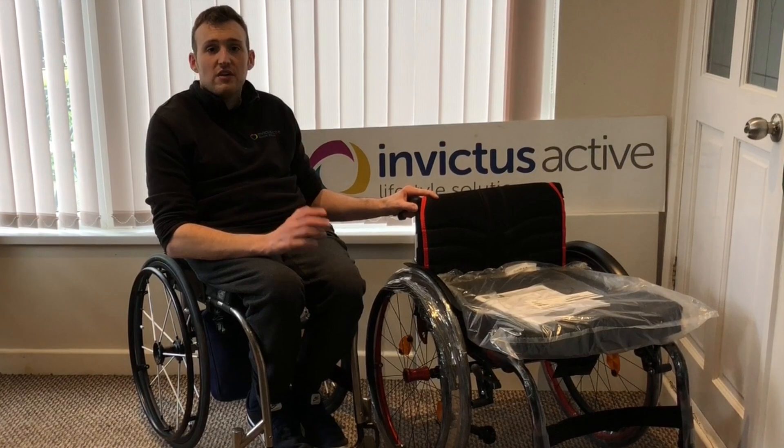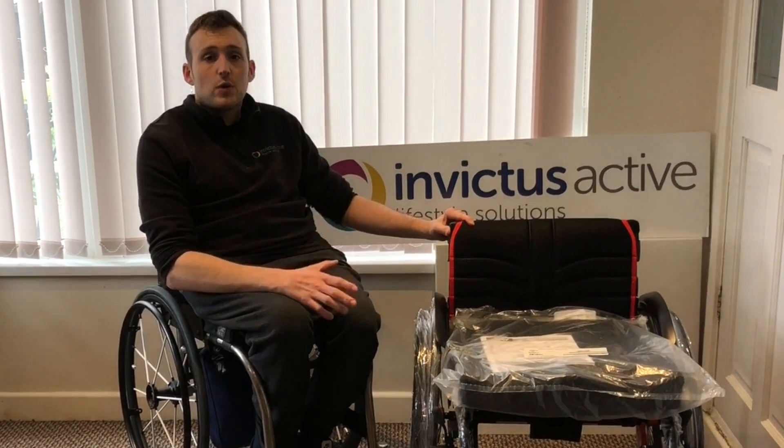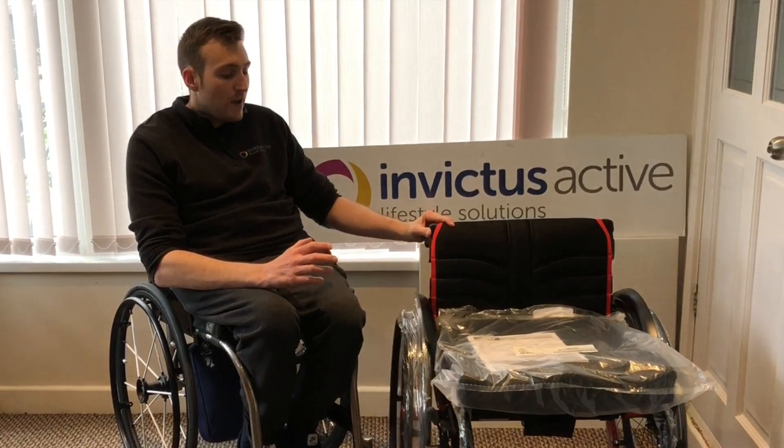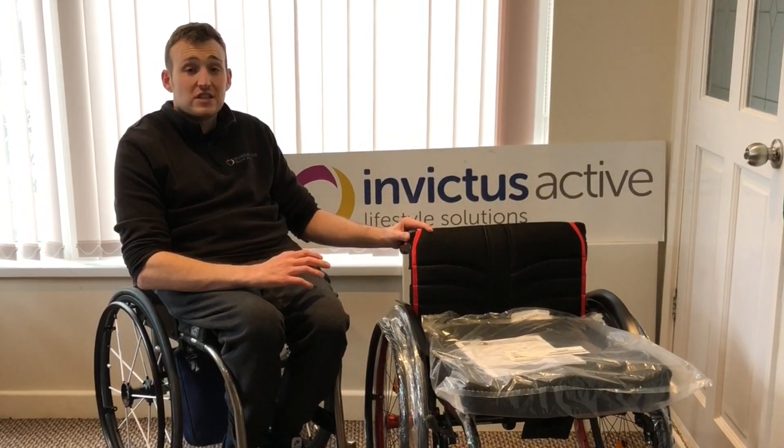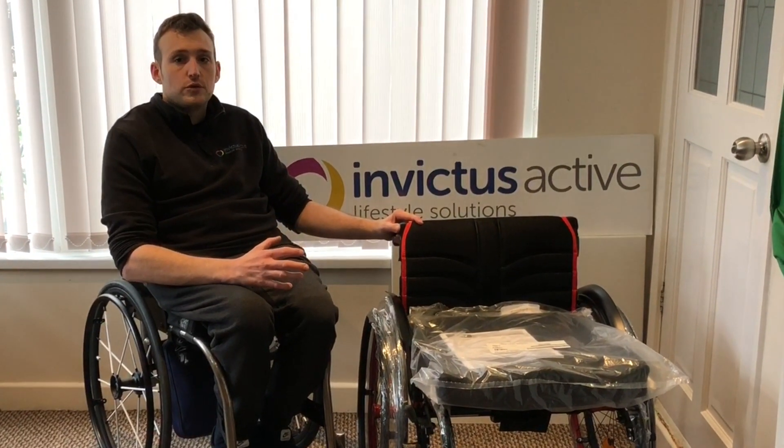Hi, it's Scott from Invictus Active. We can supply a range of active user wheelchairs. What I've got here today is a customer's Quickie Helium. It's got a few extra features on it: the push rims, the caster wheels, the colour sets, and a cushion. I'm just going to quickly run through some of the options.